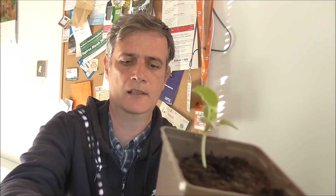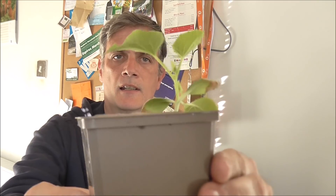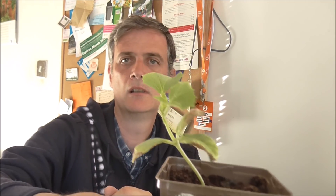Up next — have a look at that one there. What do you reckon that one is? Here's a slightly wonkier specimen — slightly bigger, but a little drunk in this pot. That is a musk melon. Never grown those before. I don't have the packet to show you the picture, but we're doing all right on the old musk melons. Another musk melon — so three of those have managed to survive.